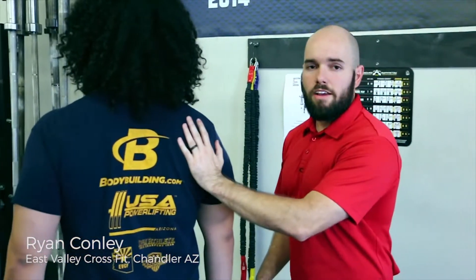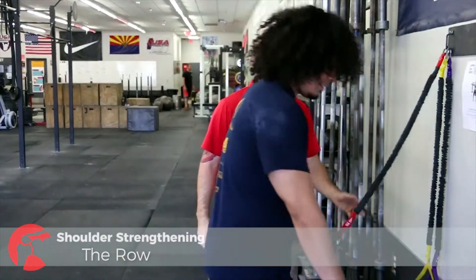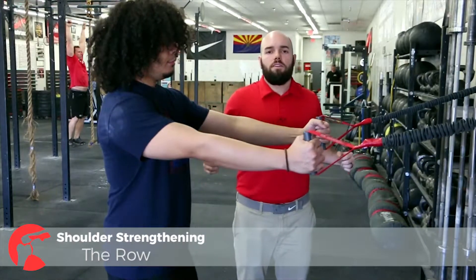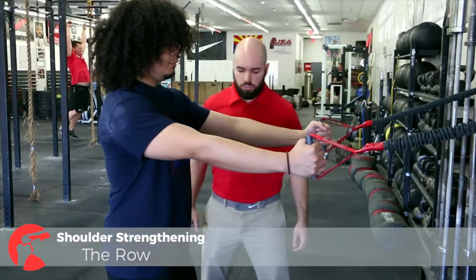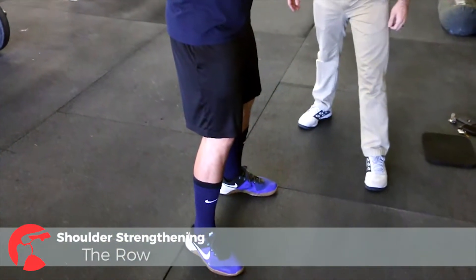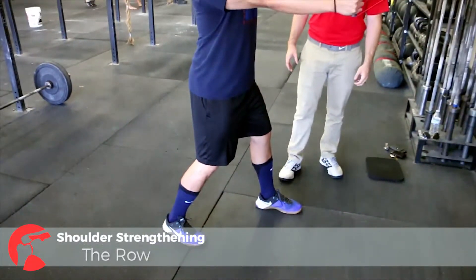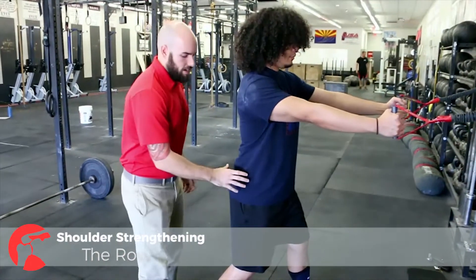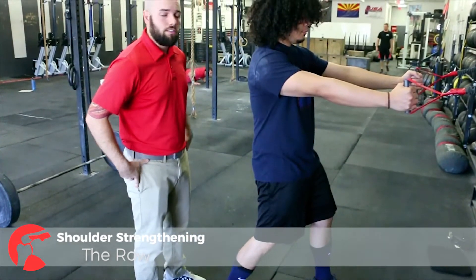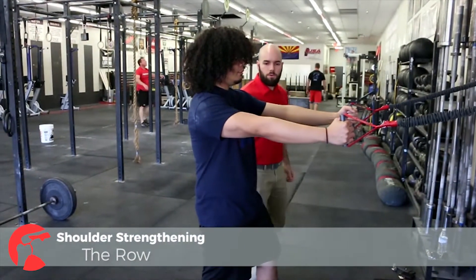The scapula is this bone right here that helps facilitate movement of the arm. We're going to be doing this exercise to improve muscular control of the muscles of the scapula. Starting with a wide base of support, we're actually going to go to a split stance — reason being, so that you don't sway around. I can see he's in an anterior tilt at the hips; we actually want a posterior pelvic tilt, tucking your tail between your legs. That's going to create a neutral spine.